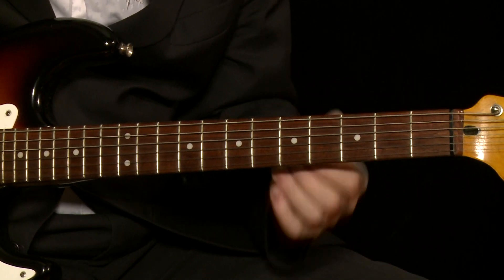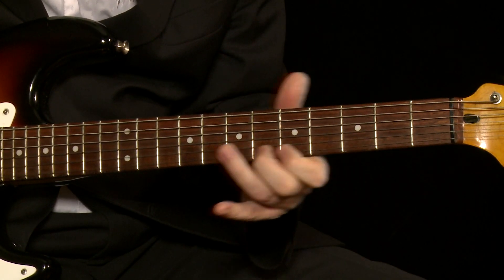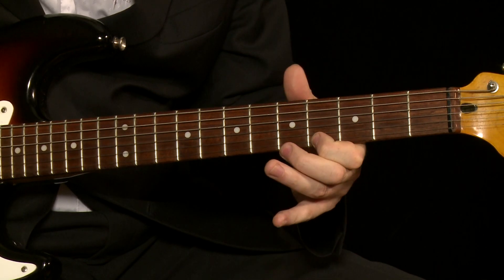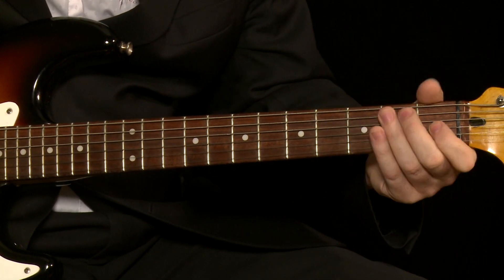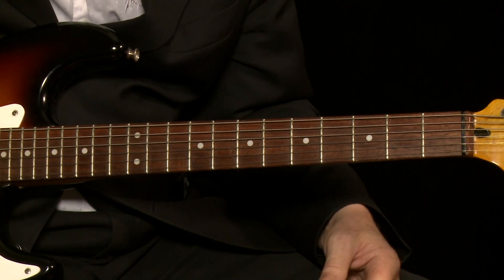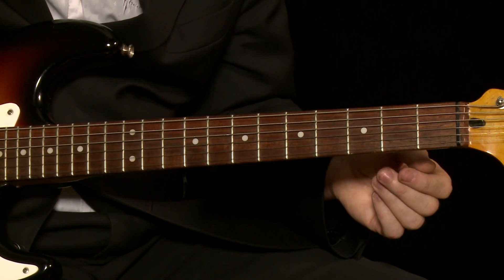He's harmonizing a major scale using major thirds. Now, the major scale on the high E string, which we've tuned to a D. That's just a major scale. What Ry Cooder does is he harmonizes using notes on the G string, which is actually tuned to an F-sharp, because we're in D tuning.